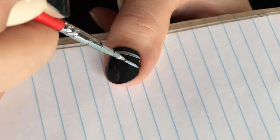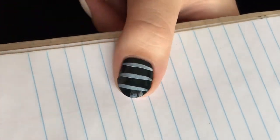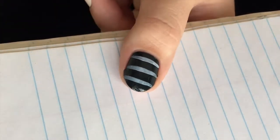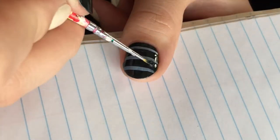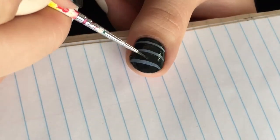Using grey acrylic paint or a grey polish, start by drawing three to four lines on your thumb and pinky. Once that is done, using the same green as the base, correct the lines to make it look cleaner.